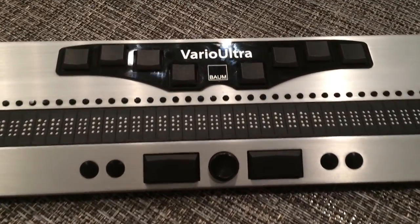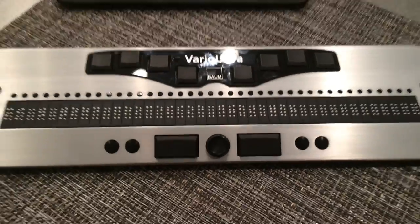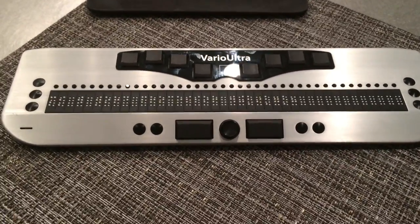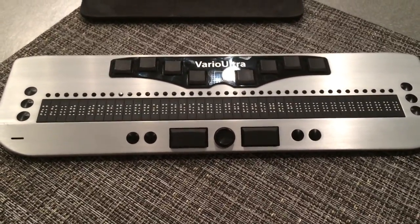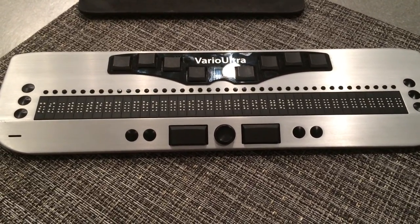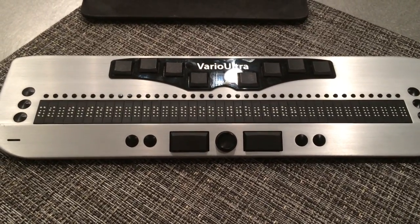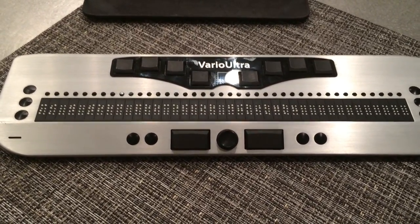Hello, this is David Bradburn, and this is a presentation of VarioUltra, the 40-cell version. It is identical to the 20-cell version in areas of functionality and features. That means it operates as a Braille display or a Braille note-taker. It means that it can connect with up to five devices and allow you to switch easily between them.